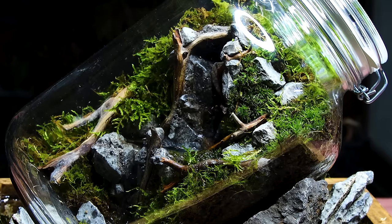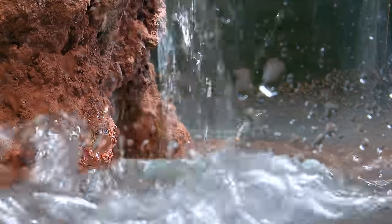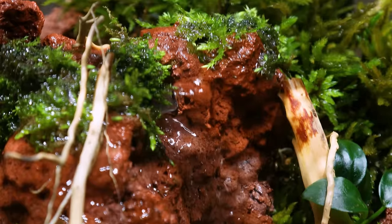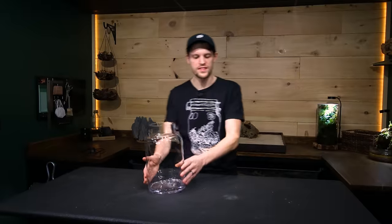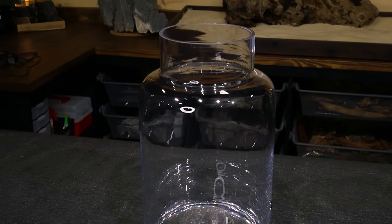Putting waterfalls in a jar typically isn't easy. In this one I'll show you how I used simple techniques to create twin waterfalls in a jar. Although this container itself isn't that small, turning it into a terrarium with a running waterfall inside of it is easier said than done.